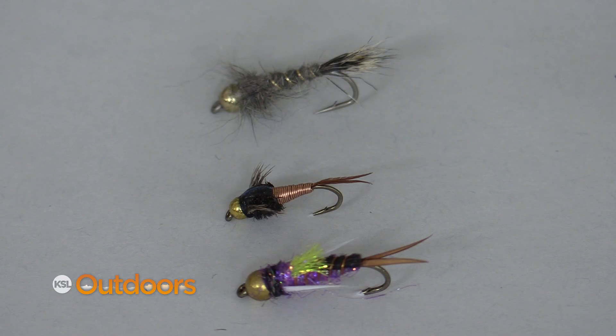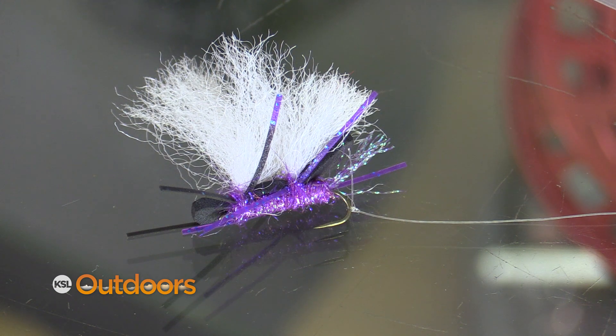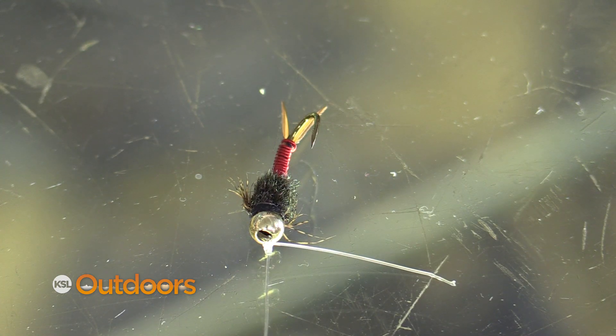This way, you give those fish a couple different options to look at. If they want to, they can come take the big fly off of the top, and if not, you'll still catch fish underneath.